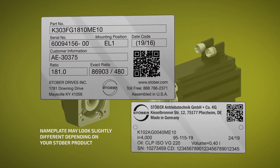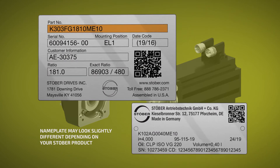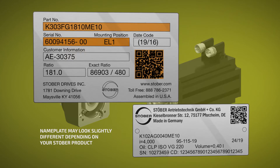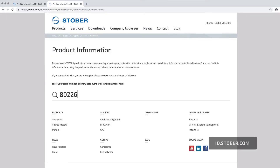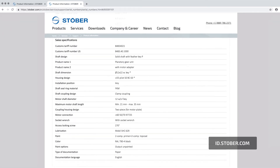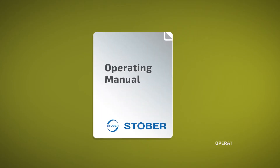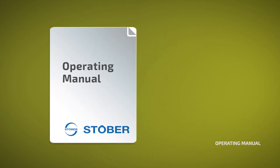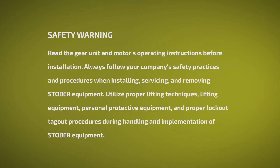First, check the nameplate on the gear unit where you can find part number information, the gear unit serial number, and QR code. Scan the QR code or visit the Stober website and enter the serial number for more information. Each Stober gear unit comes with an operating manual which will include motor tolerances, bolt tightening torques, and more. Read the gear unit and motor's operating manual before installation.